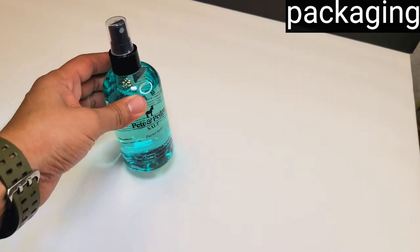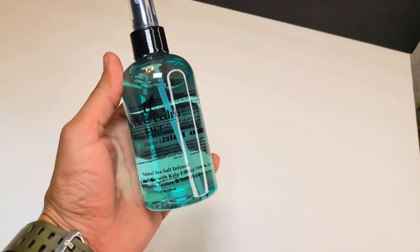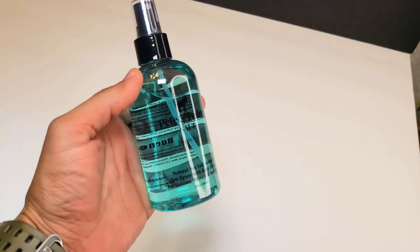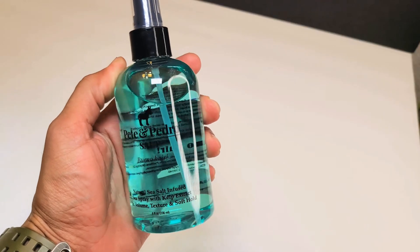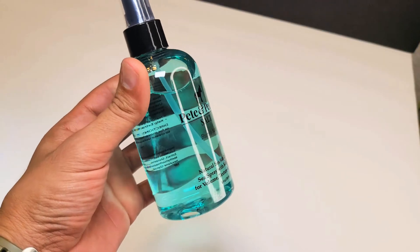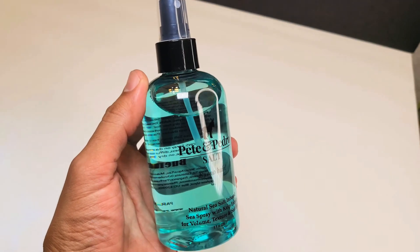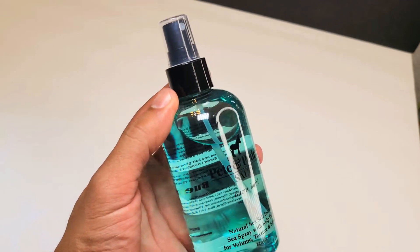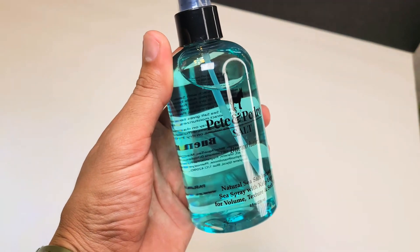Let's go ahead and take a look at the packaging. You are looking at an 8-ounce plastic container, all the way around, and it's actually just very beautiful. It almost looks like glass, but it's just very hard plastic. Very nice. I love the color of the water — it just gives you that tropical sea salt water look. The pump is very nice looking, too. Very nice, very good quality.